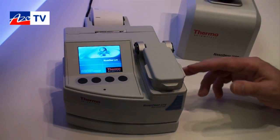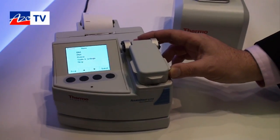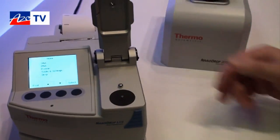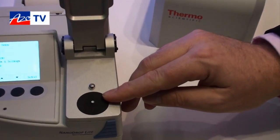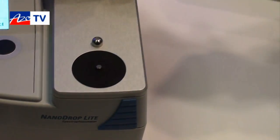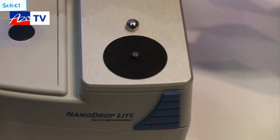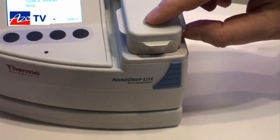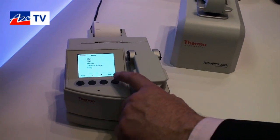What the system is really known for is the micro-volume sampling capability, which is here. Essentially we have a pedestal here — you would pipette a micro litre of sample onto the pedestal, then simply close the sampling arm and select the analysis you want to run.